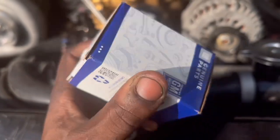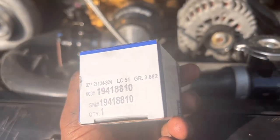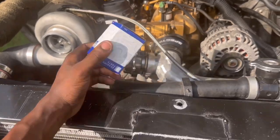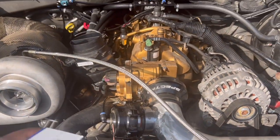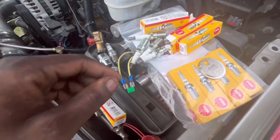This is the part number for the MAP sensor if y'all need it. Mind you, I'm running everything all stock, so we're not going too crazy. But this is stuff the tuner recommended — he's a well-known tuner in my area, so I'm thankful to the people who recommended me to him.